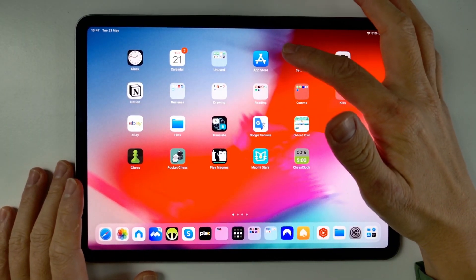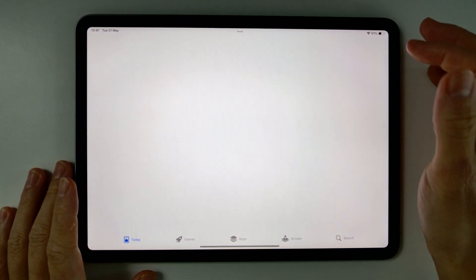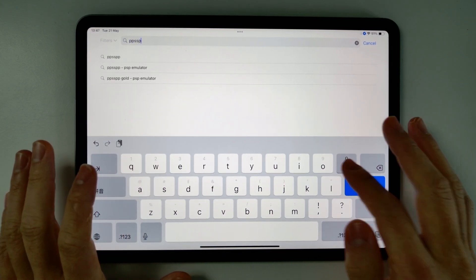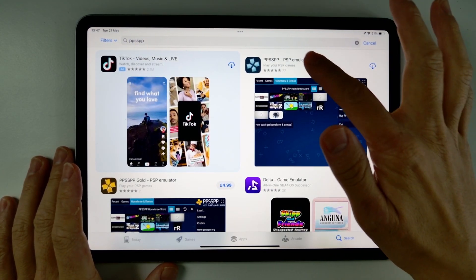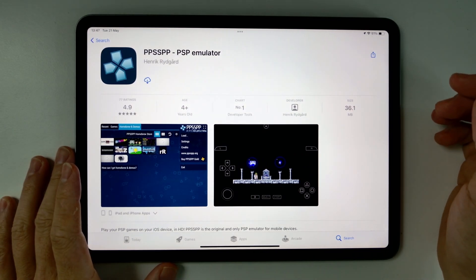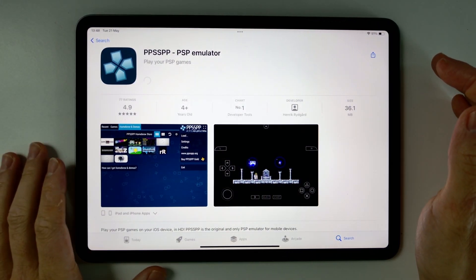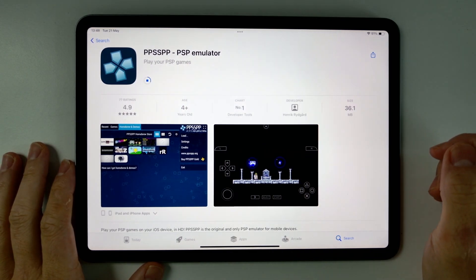The first thing I'm going to do is download PPSSPP by going to the App Store and searching for the word PPSSPP. If you can't find this, I'll leave a link in the description. This is the free emulator — all you need to do is press the Get button, it's completely free, no cost required, and just go ahead and download it.